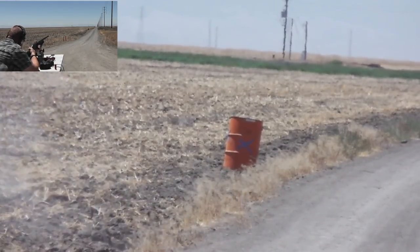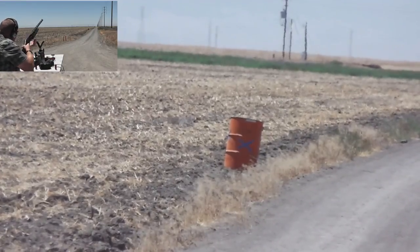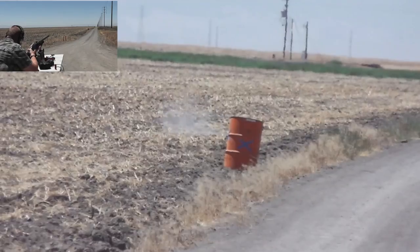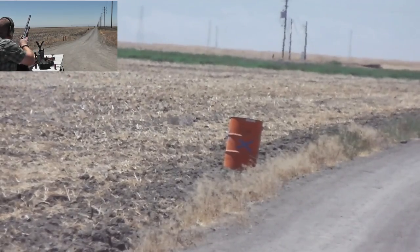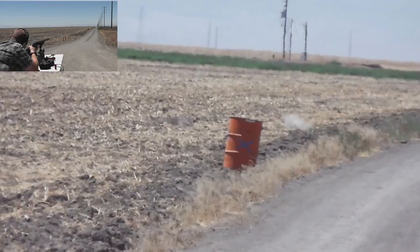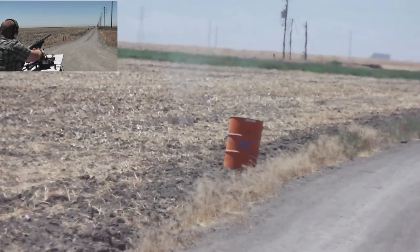That one must have broken apart. Going high this time. Oh, that went over it — but more or less on target, just high. That was high again. It went a good 200 yards though.